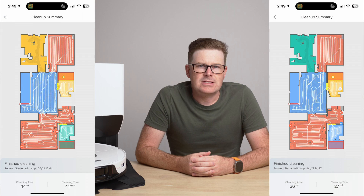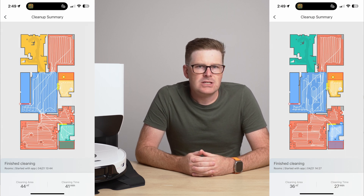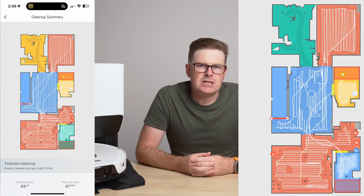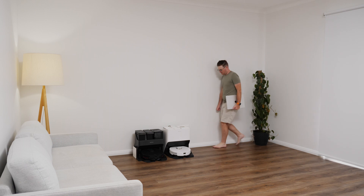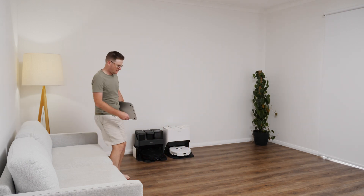Then straight after I cleaned the same rooms selecting the fast clean option, and it finished in 27 minutes. Looking at the path the S8 Pro has taken, you can see in the fast clean it has skipped the room boundaries to save some time. The real world application of this is great because I generally don't walk around the perimeter of my rooms, so for day-to-day cleaning, fast clean covers the most trafficked areas and I only need to run the full clean once or twice a week.